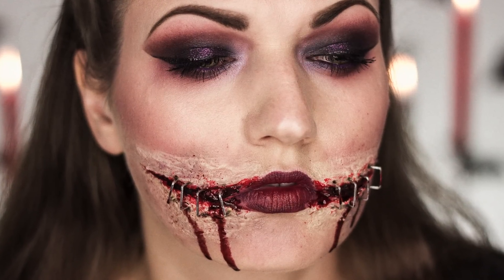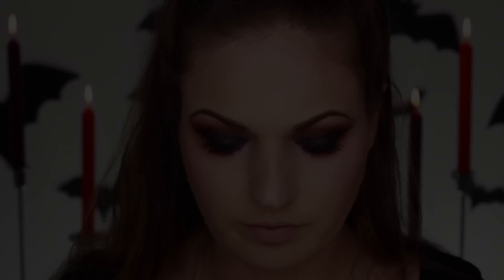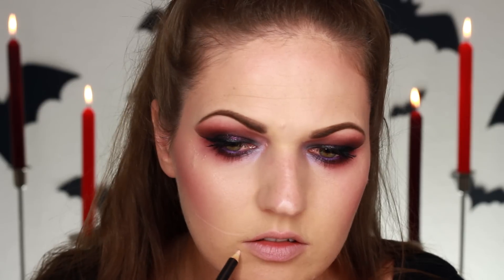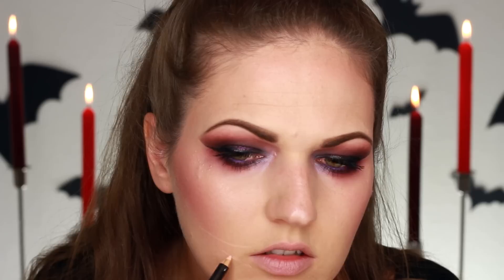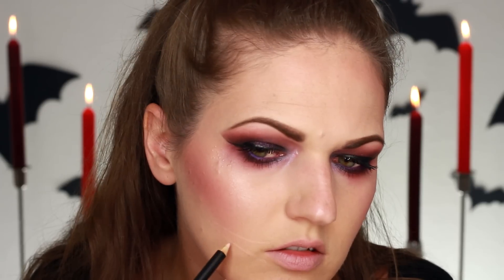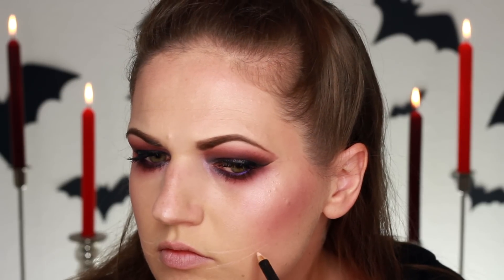Are you guys ready for this disgusting Halloween look? Let's get started. The first thing you're gonna do is trace out where you're gonna have the ripped mouth. I used a nude pencil for this just to work as a guideline, because I'm going to be applying the silicon product after for molding — this is really just to give me a reference of where I want it to be.